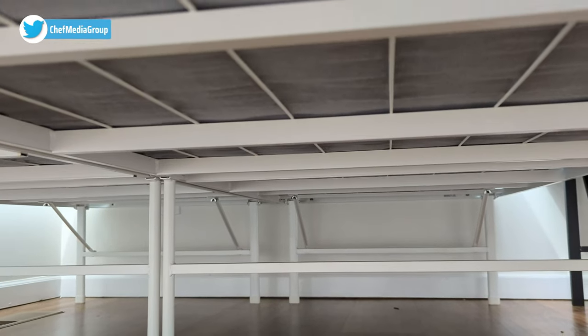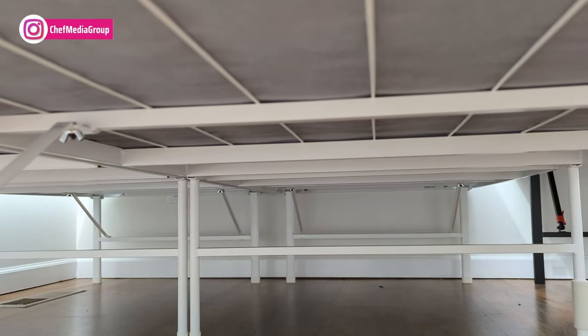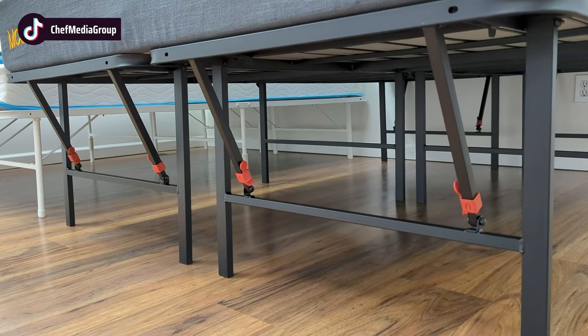Both bed frames offer a quiet, noise-free, and supportive foundation for a spring, hybrid, or memory foam mattress and can be folded for easy storage or maneuverability through tight spaces.